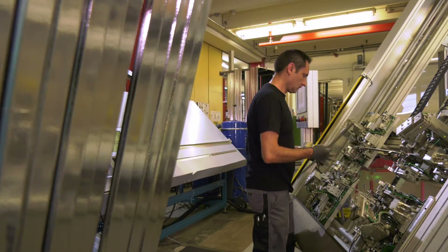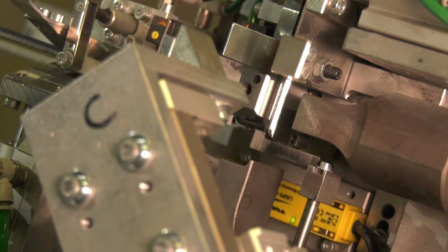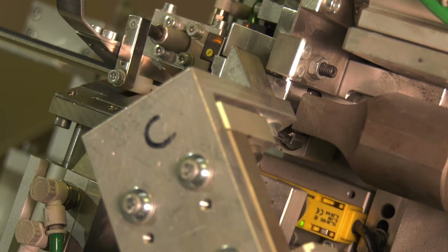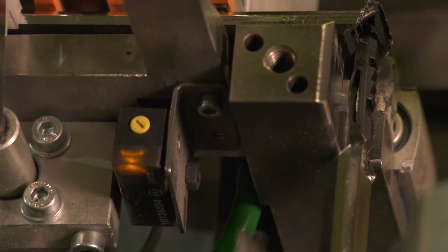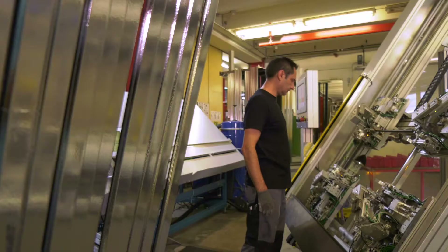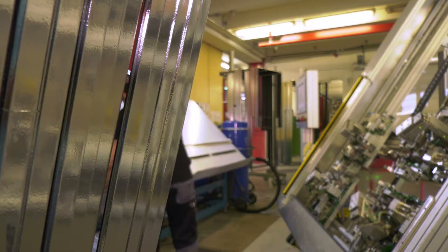In the Reweldo welding robot, here with a speed-up kit for cycle times of less than 25 seconds, the corners of the frames are welded with ultrasonic technology. With the speed-up kit, two corners are welded at the same time. In the standard version of the Reweldo, however, corners are only welded one after the other.